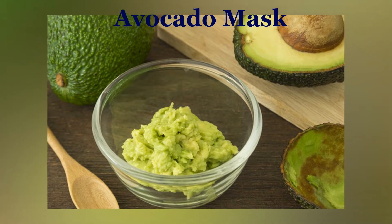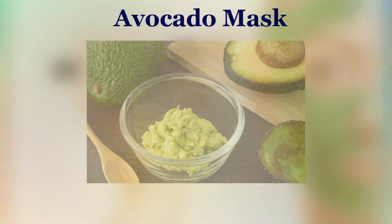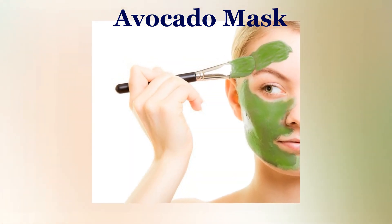Avocado mask: Remove the pit and grate the avocado into a paste. Use this paste as a mask on the skin for around 10 to 12 minutes, then rinse.